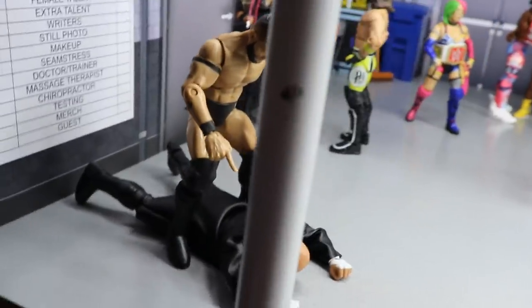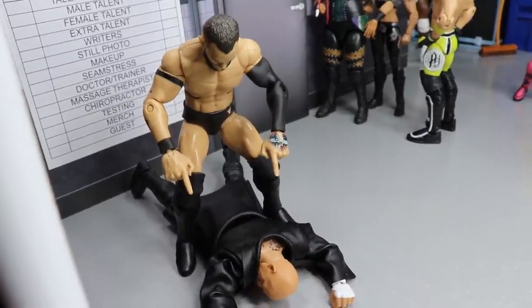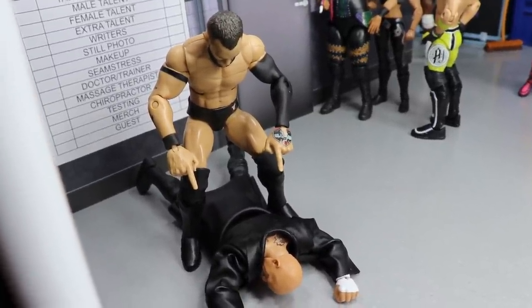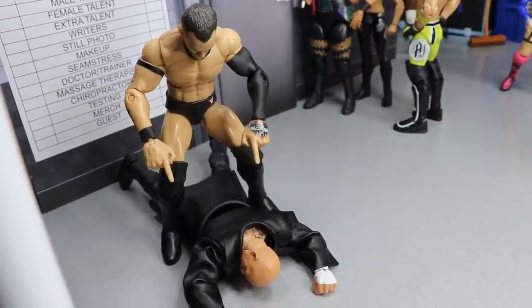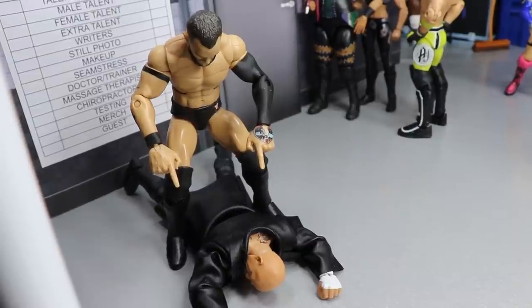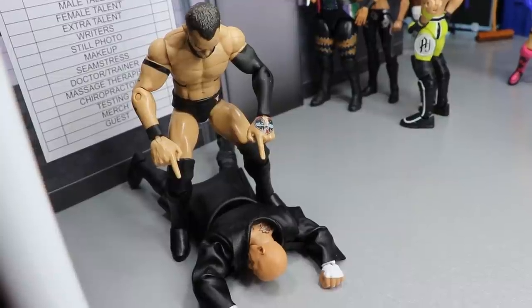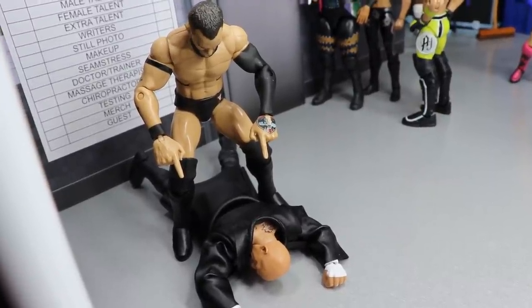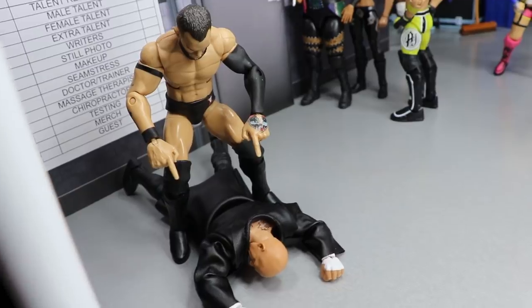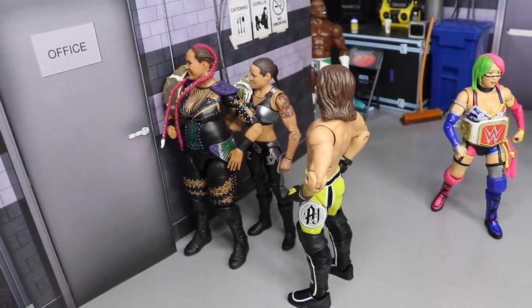Coming over here to the left, we have Finn Balor. I added this as a bonus — we have Karrion Kross getting taken out by Finn Balor. Do I think Karrion Kross is going to beat Finn Balor? I do, and it really upsets me because that's my boy. I think Karrion Kross will win but in the setup at least we can have Finn get the upper hand — double guns to the back for Karrion Kross. Let's go hard for Finn, hopefully he can get the job done.